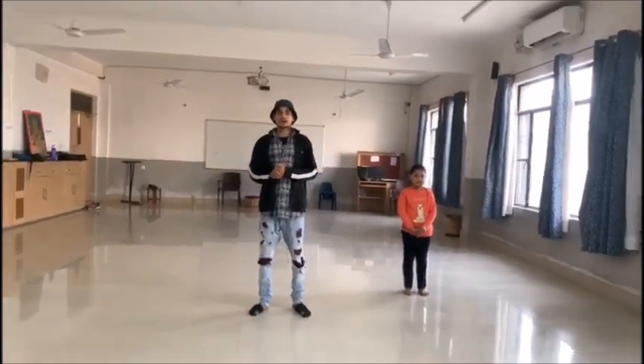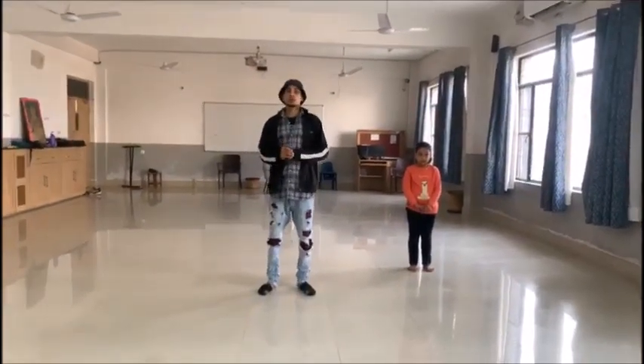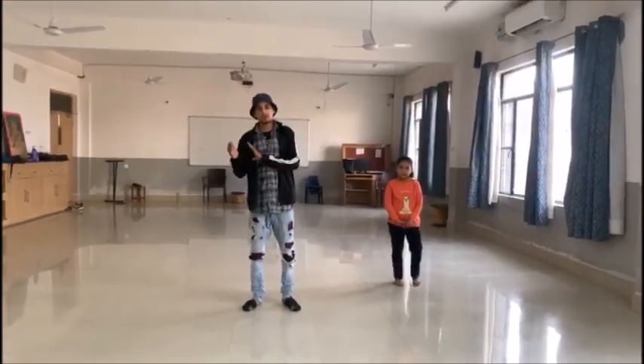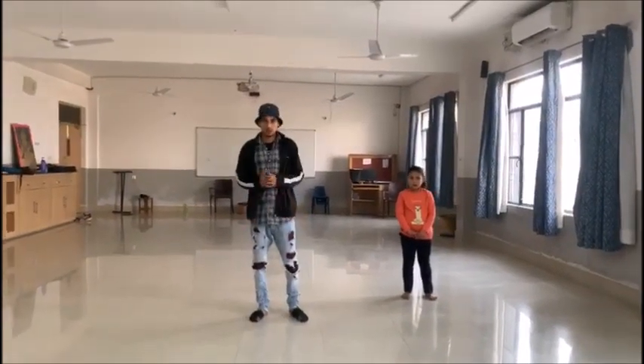Good morning students. So today we are going to do the next paragraph. So we are going to start. I am going to remind you of the starting stage. And then we will do the next paragraph. Ok?